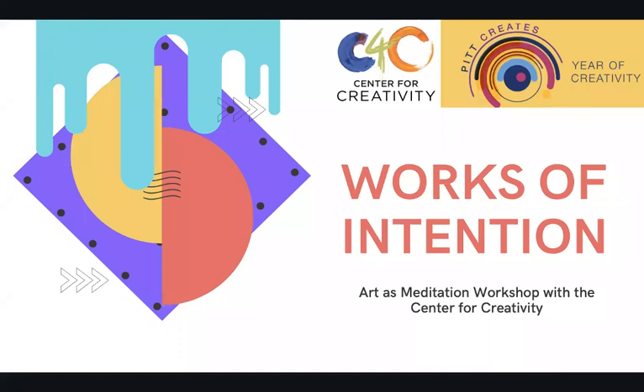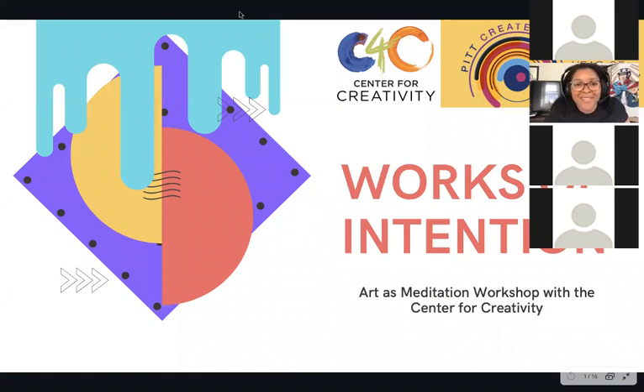All right, so hi everyone. I hope you're having a wonderful afternoon. My name is Jasmine Green, I'm a workshop assistant with the Center for Creativity here at Pitt. For today we're just going to be working on a meditative practice — something we like to call a work of intention. It's going to last for about 45 minutes at the longest, but if you have any questions feel free to use the chat.